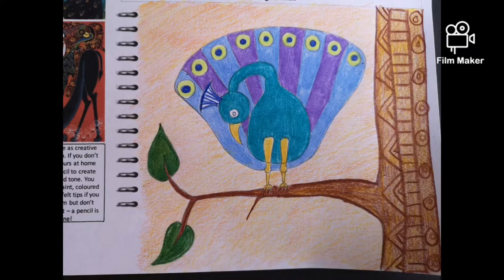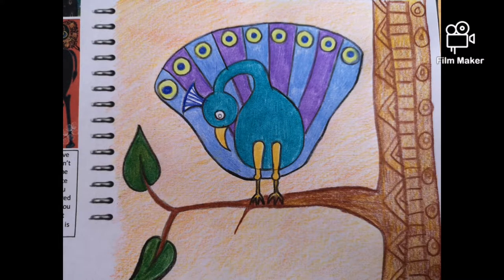Remember to try and add some African patterns in there too — I've added them in the trunk. Use bright colours; they don't have to be realistic. Remember Tinga Tinga art is often nice and bright. Then finish off with a nice dark outline, just like Tinga Tinga art, as you can see in the examples on the left.